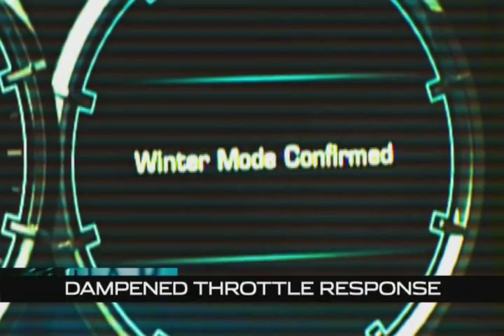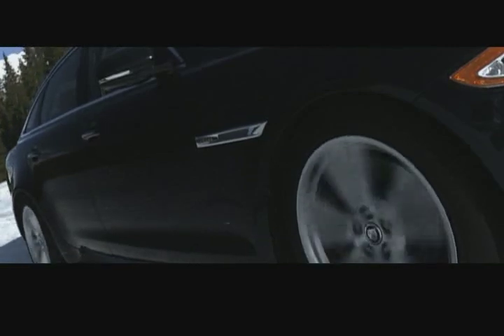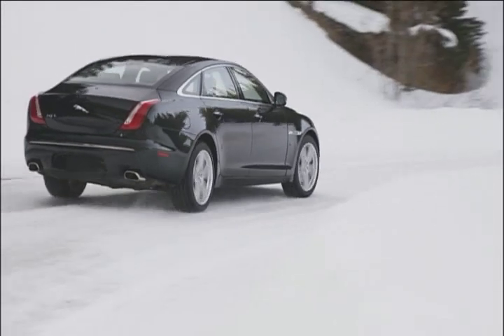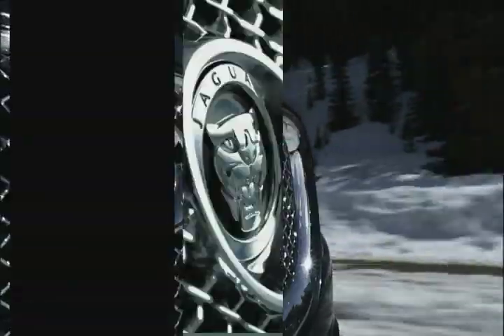When you activate winter mode, the first thing you'll notice while driving is the throttle response — it really dampens it. The idea is to slow your inputs down as a driver so you don't get any sudden throttle movements that could break traction loose on the car. As you press the pedal, you get a smoother progression of torque through the vehicle, which sends less power directly to the wheels and stops them from spinning.